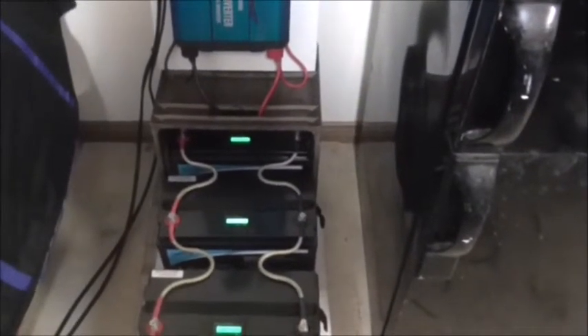I've got four 100 amp hour lithium ion batteries which at the moment are connected up all in parallel to keep the voltage at 12 volts. I've read on the internet that this is not a good way to do it, and by doing a few simple tests I'll show you why it's not a good idea, and then I'll swap them around and wire them up in a different configuration to show you the difference.